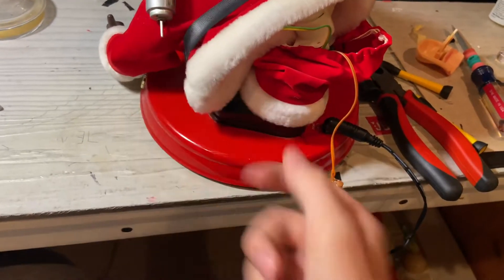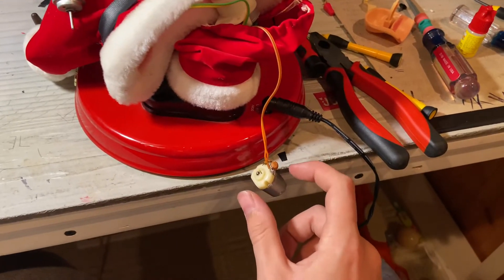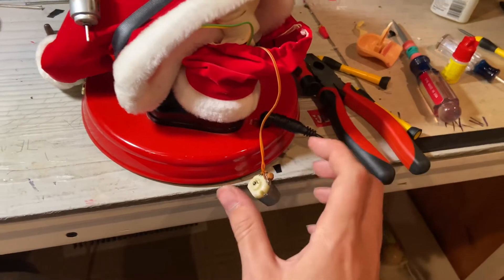I had to spin both of these motors — this one mainly. I spun this motor and this is the head. If you guys remember, I would take the head and twist it and it would turn on.